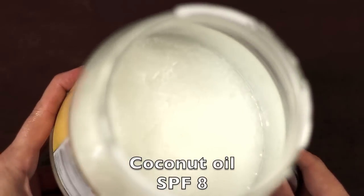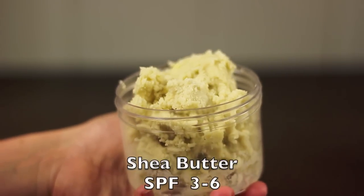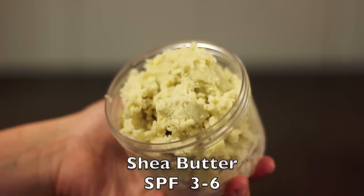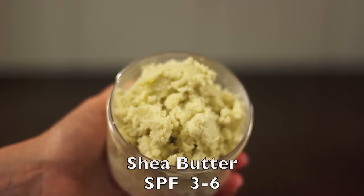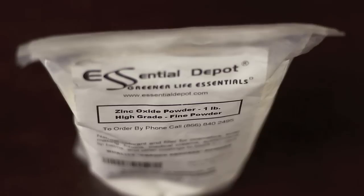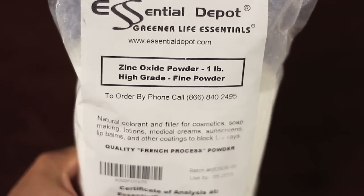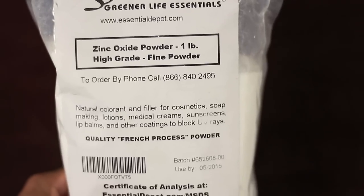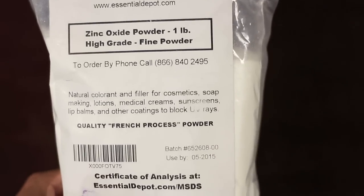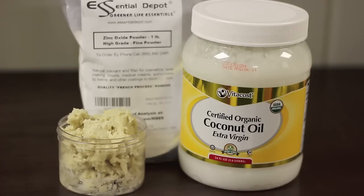The next ingredient is raw shea butter — it's really powerful. It helps to renew, repair, and protect skin against aging and harsh climate. The sun protection factor of these oils is not too high, so to boost our sunscreen's protection abilities we need to add some zinc oxide. That's probably the only extra ingredient you'll need to buy — I'll leave all the links in the video description below.